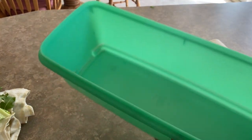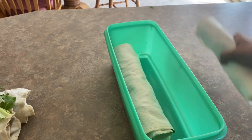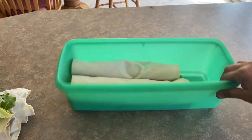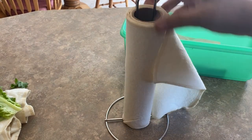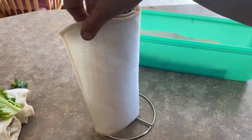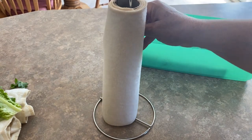I like to use this Tupperware container — I think this is actually for celery storage, but it makes a great storage for these. You can get three or four of these rolls jammed in here pretty well once you've got your lettuces all wrapped up. These cotton reusable towels are just wonderful because you can obviously reuse them and you're not using paper towel or something that's going to end up in the garbage.